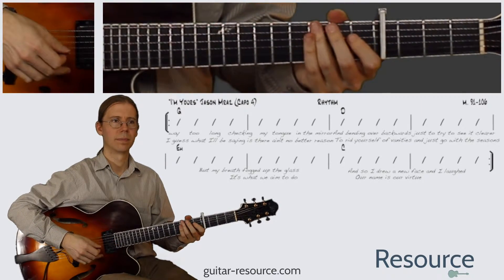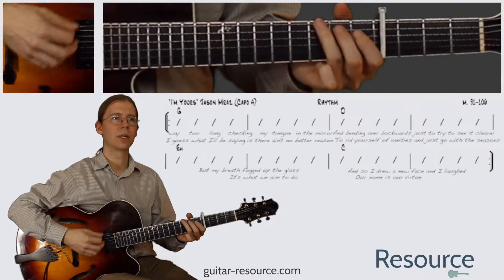Let's try it out. One, two, one, two, three, four.